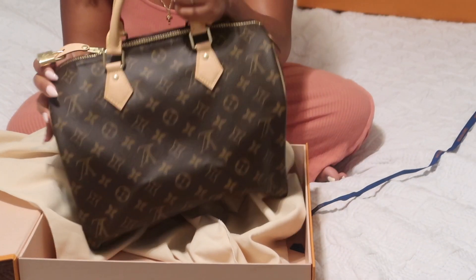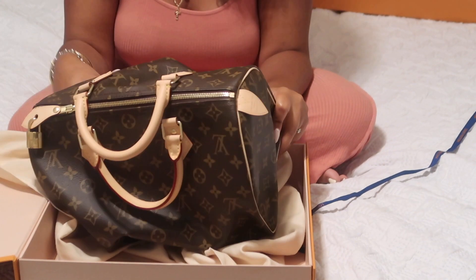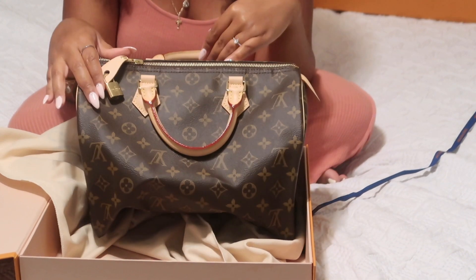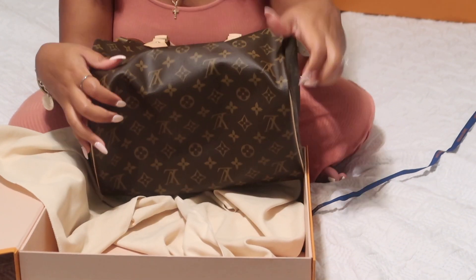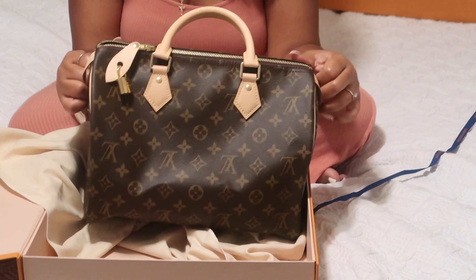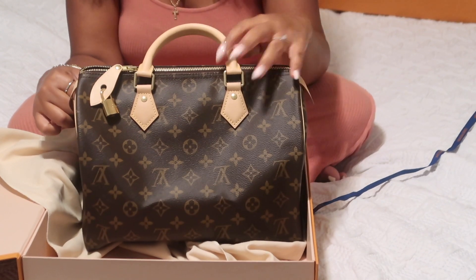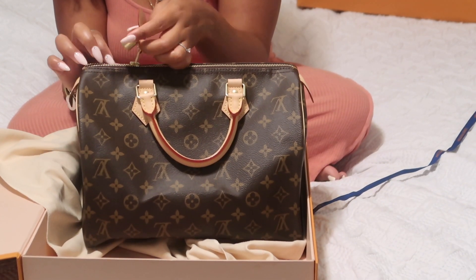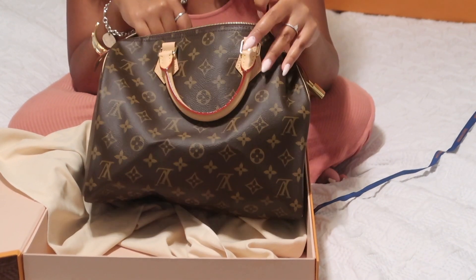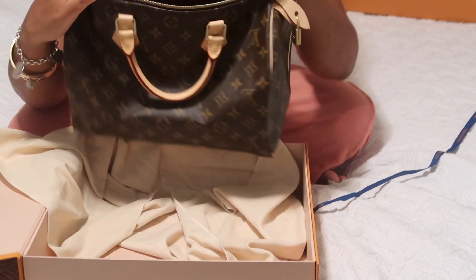So this is what I got guys — I got the Speedy 30. It smells kind of funny, I guess it's the leather. I'm going to order from Etsy the shaper so that it can be shaped and then keep it shaped. They also have little compartment organizers that you can order for the bag.